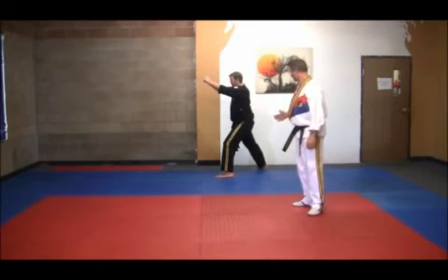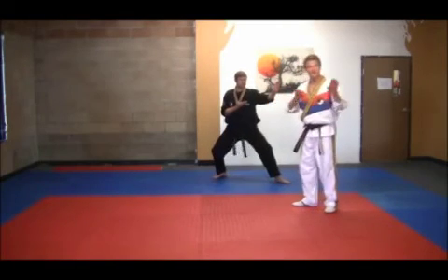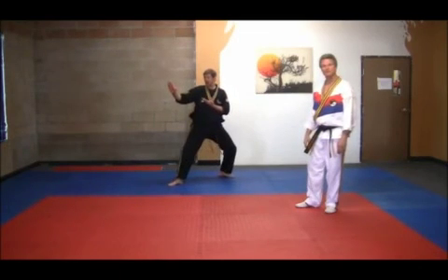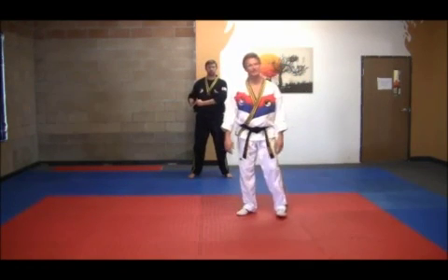Now, the right foot comes up to meet the left and steps out at 45 degrees in the knife hand guarding block. Then switch left to right — knife hand guarding block at 45 degrees. Kick. Withdrawing the foot, come back to our Gei Shim ready position.